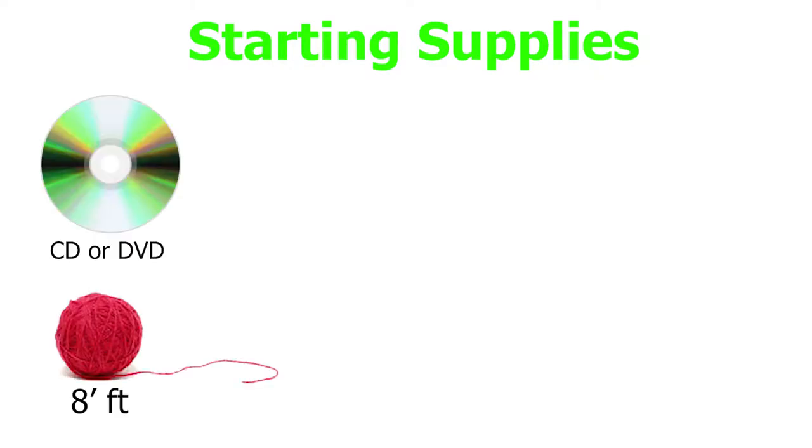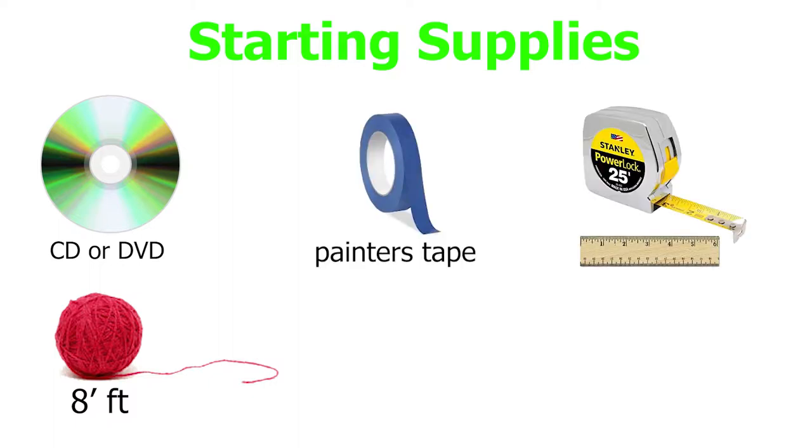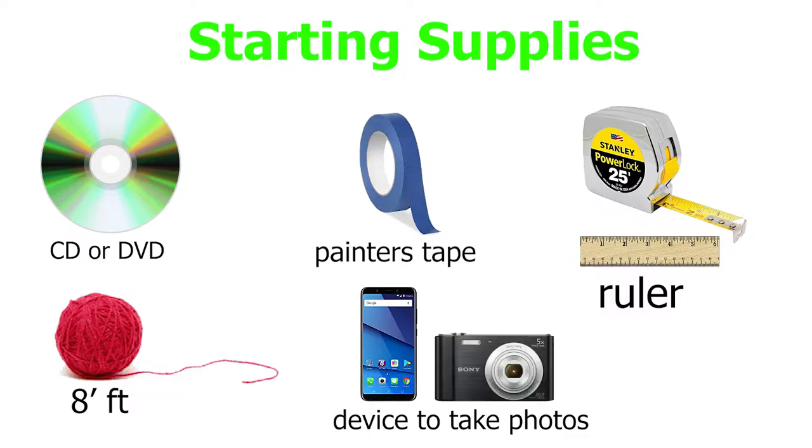To get started, there are a few basic things we'll need: a CD or DVD, a piece of dark colored string or yarn at least 8 feet in length, a piece of masking or painter's tape, a basic school ruler or measuring tape, and a smartphone or a digital camera.